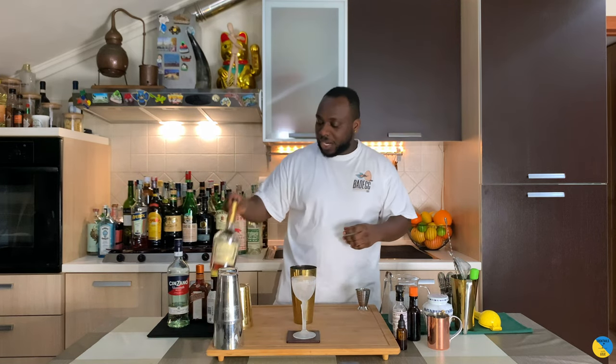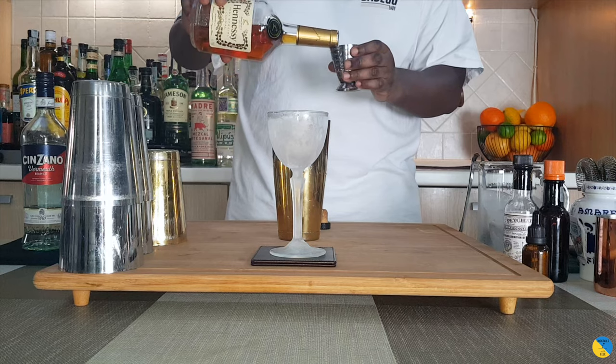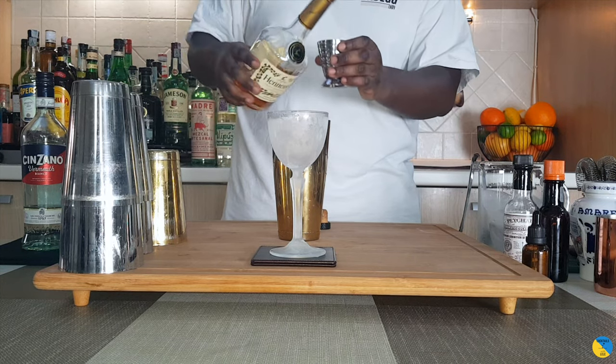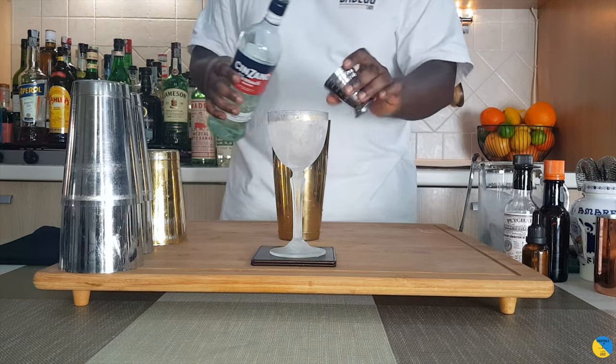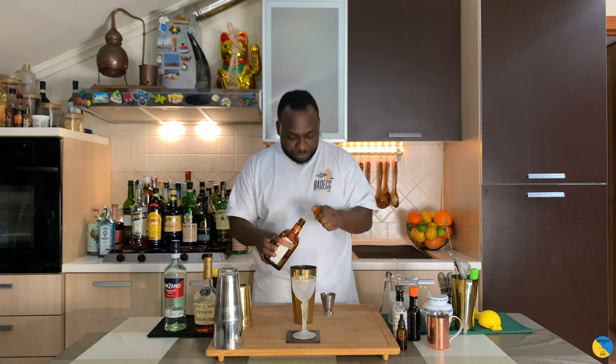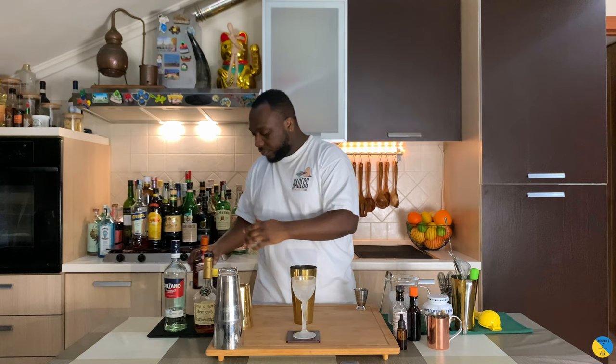Using a large steel, we're gonna start with 40 ml of cognac, add 20 ml of dry vermouth, 10 ml of Cointreau, and last we're gonna add one dash of Angostura bitters.